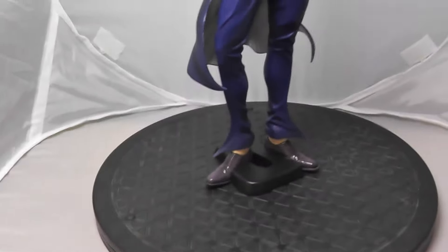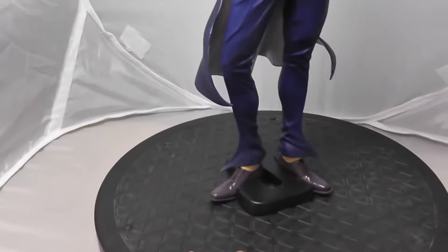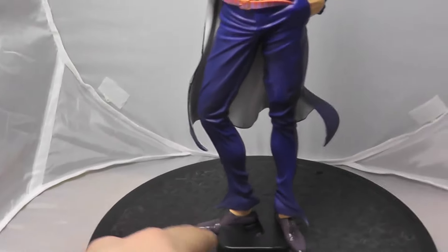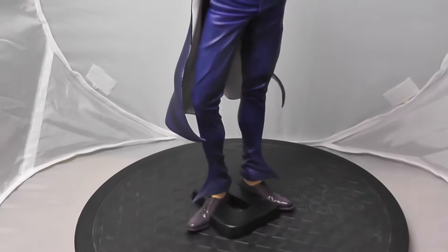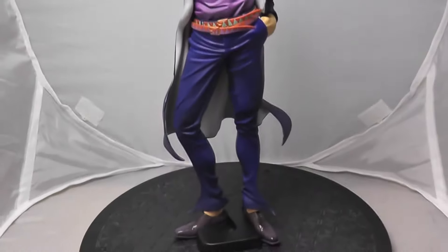The first thing I want to talk about, like with Joseph, is the base. The base on this figure is actually much better than Joseph's — it's far more sturdy and flat to the ground. And when you look at it, it's actually a J shape, which is a nice little touch, though it's kind of hard to see where his feet sit in there.